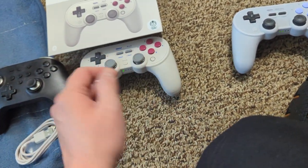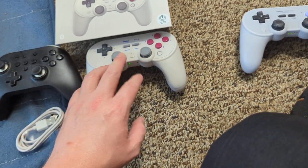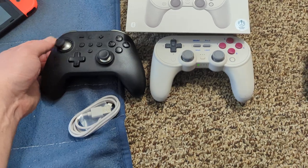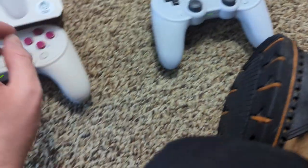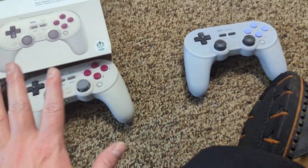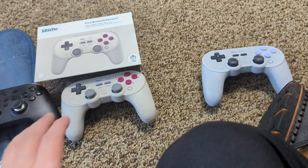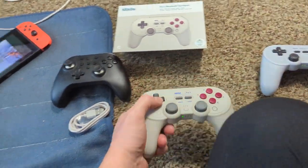Hall effect sticks are a little weird to get used to — these Pro 2 ones are actually pretty springy and might actually have springs in them, unlike the Golla Kit which uses pure magnets. This actually feels closer to the Pro Plus feel, though they all feel different from each other no matter how close you compare.